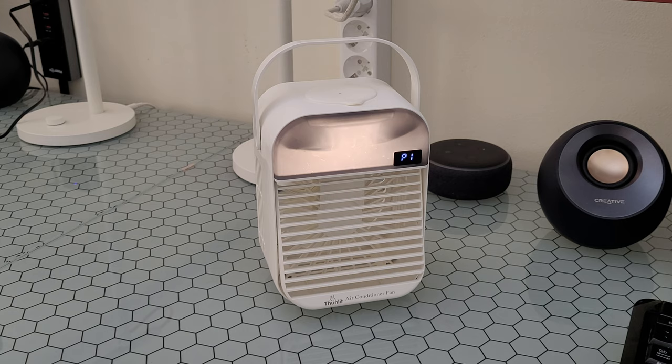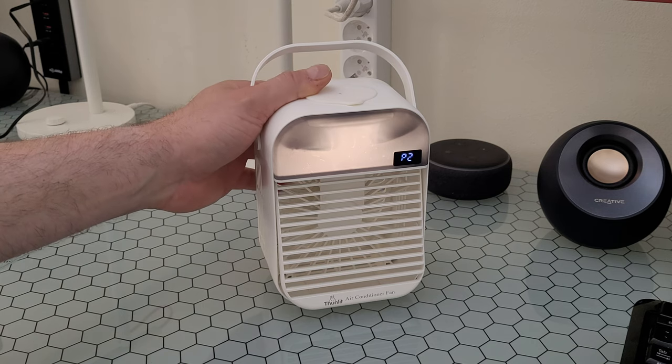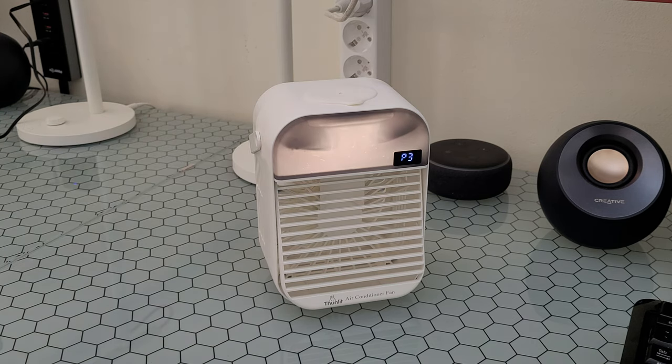Well guys, that was all about this Thunlit air conditioner fan. I will definitely use it — it will make my life easier every day. Thank you for watching. Please subscribe to my YouTube channel, like the video, share it — you never know who may need it — and hit the notification bell because more videos are coming and you don't want to miss it. Have a nice and lovely day, bye bye!